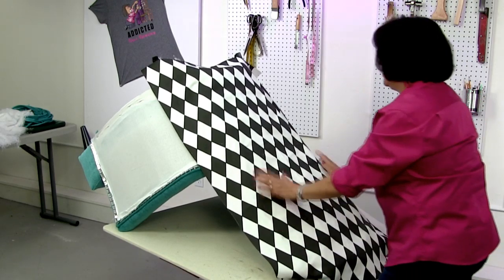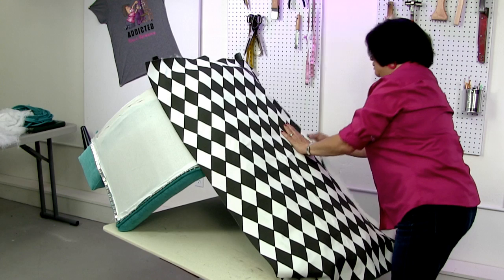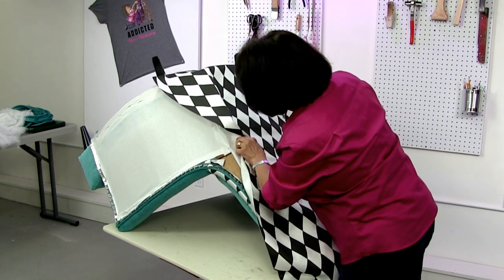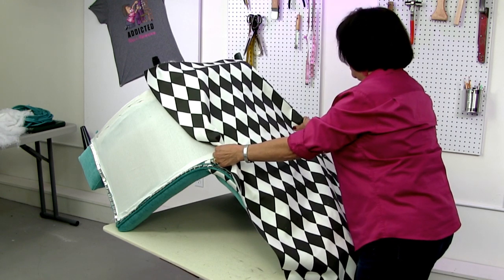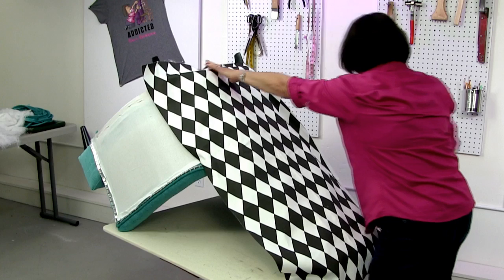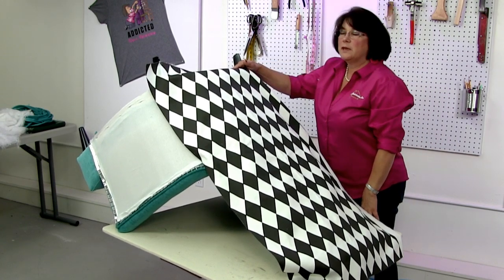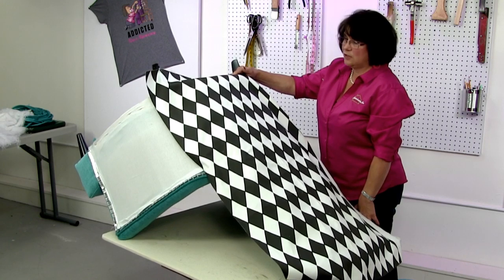I'll get a couple staples at the bottom and see if I have this straight. I should be able to tell by the diamonds at the bottom. Let me lower this a little so I can get the bottom pair attached and make sure I have a proper view to get everything as straight as I possibly can. I'm always flipping the chair from one direction to the other when upholstering — whatever's comfortable on your back.